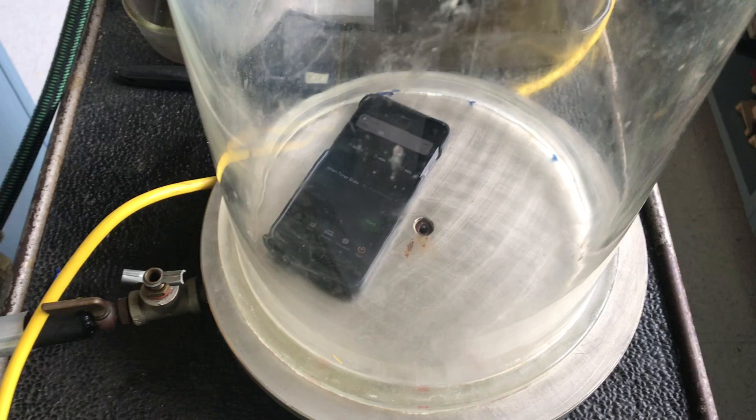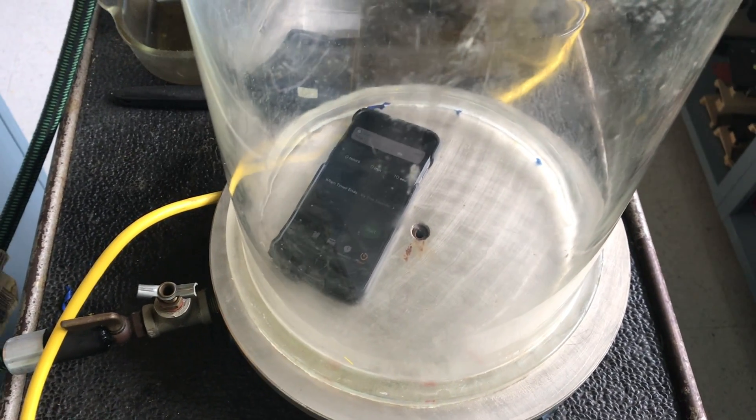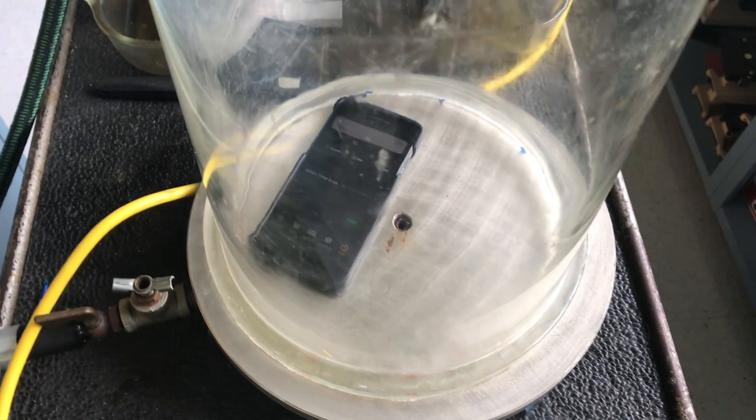We can still hear it pretty clearly. Now let's see what happens if we use the vacuum pump to suck all the air out of the container and see if we can still hear the sound coming from inside.